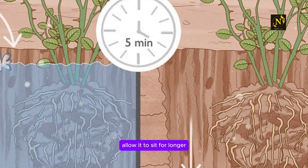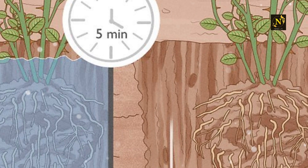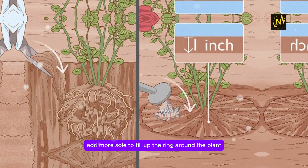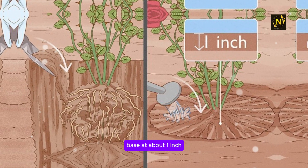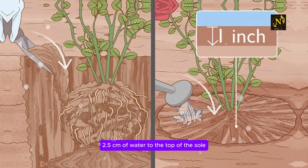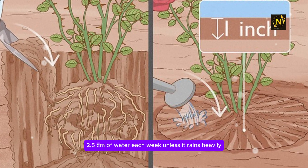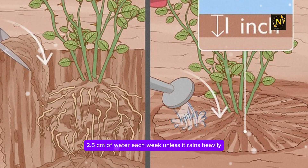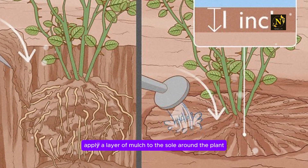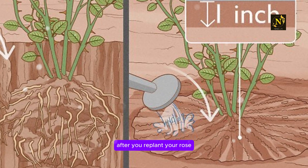Allow it to sit for longer if there is still water puddled in the hole after this time. Step 8: Fill the rest of the hole with soil and water it again. Add more soil to fill up the ring around the plant base. Add about 1 inch (2.5 cm) of water to the top of the soil and allow it to soak in. Give the plant about 1 inch (2.5 cm) of water each week unless it rains heavily. To prevent weeds, apply a layer of mulch to the soil around the plant. Use a fertilizer specifically meant for roses after you replant your rose.